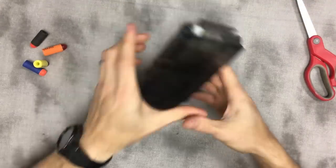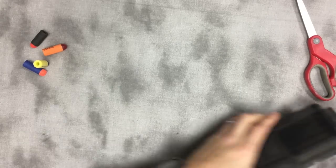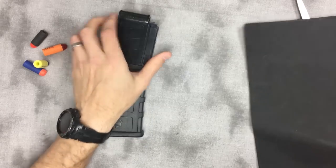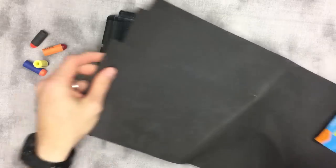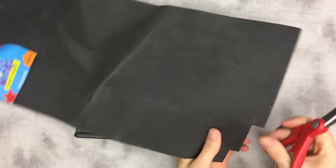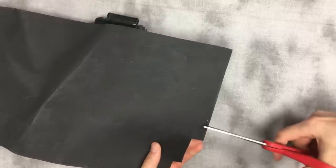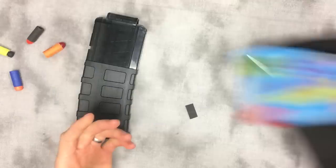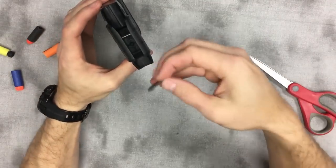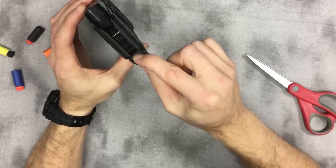Moving on to solution number two, which is to build up the surface here. To do that you're going to go back to the two-millimeter foam and cut a thin strip about one centimeter wide — the length at this point doesn't really matter. You don't have to cover the whole width here; you just need to cover most of it.